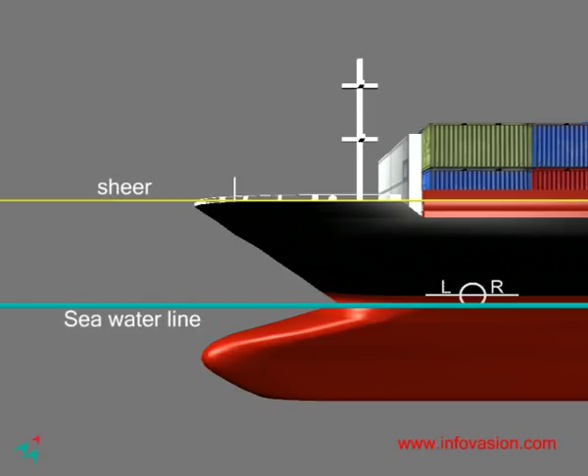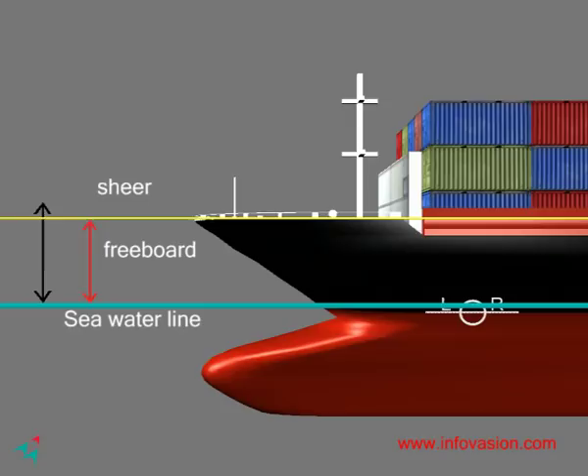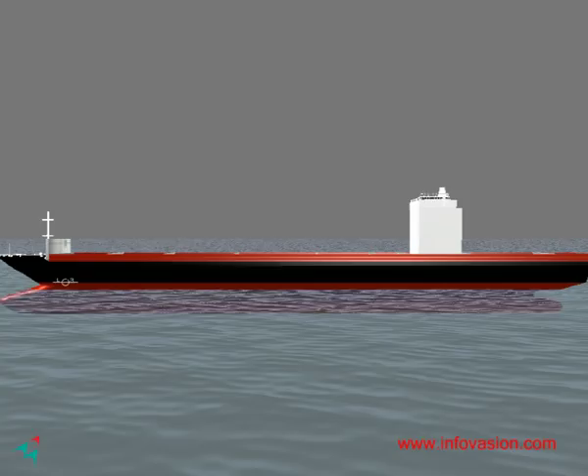The Plimsoll line allows one to know the freeboard. Freeboard is the vertical distance between the water line and the shear of the ship where water can enter the vessel. The Plimsoll line also allows one to know the volume of load that is safe to carry. Overloading can cause the ship to sink.